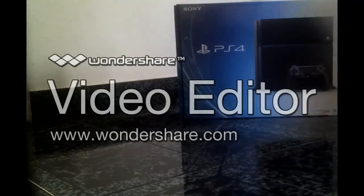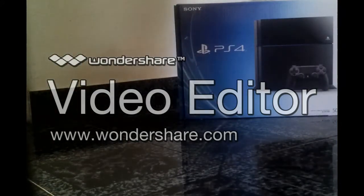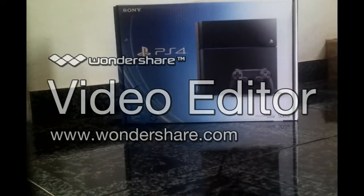What is up guys? This is Twilight Core and today I am going to unbox this. As you can see, it's the brand new PS4 — Sony PS4. I always loved to have one and today it's like a dream coming true. So let's start this unboxing.